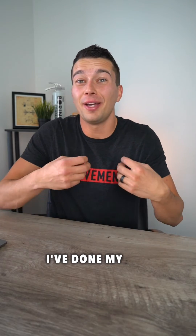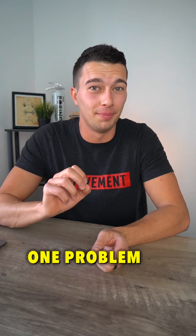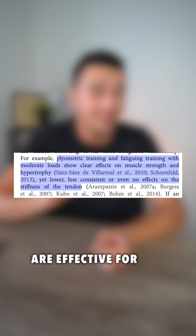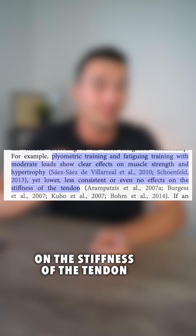You're telling me you've done your home exercise program, and I believe you. You've done plenty of reps and targeted the right area, but there's still one problem. While plyometric and fatiguing training with moderate loads are effective for strength and hypertrophy, they lead to lower, less consistent, or even no effect on the stiffness of the tendon.